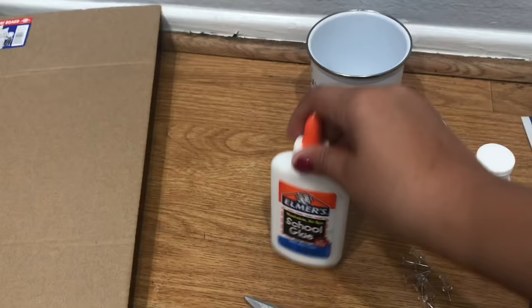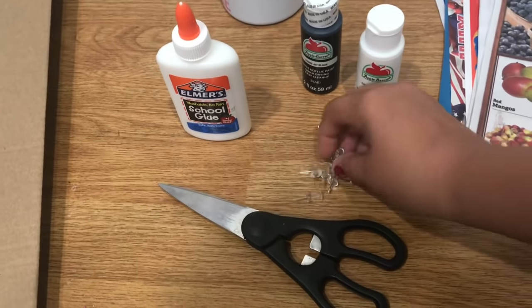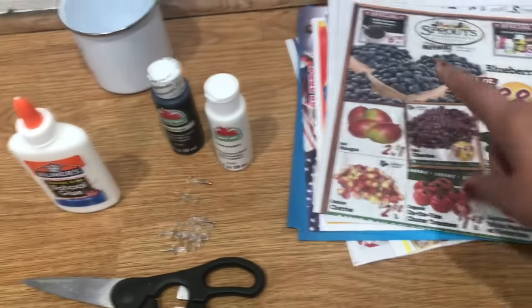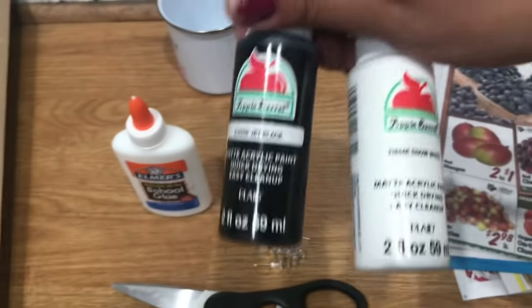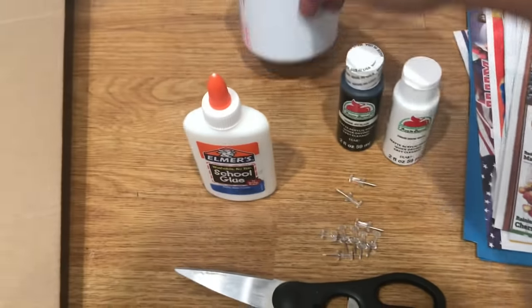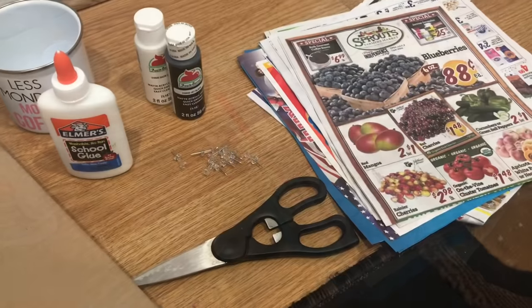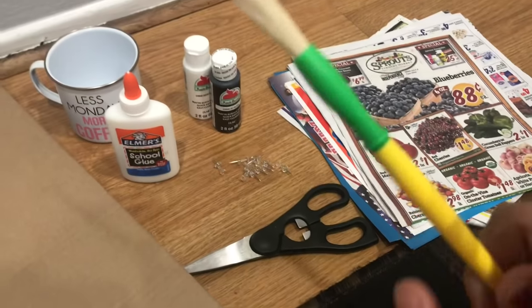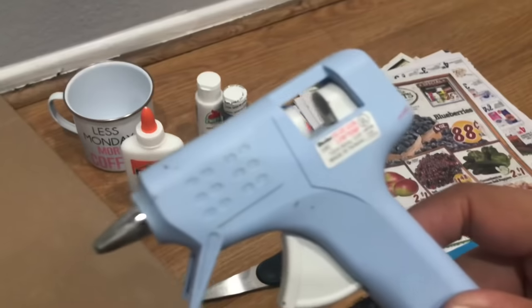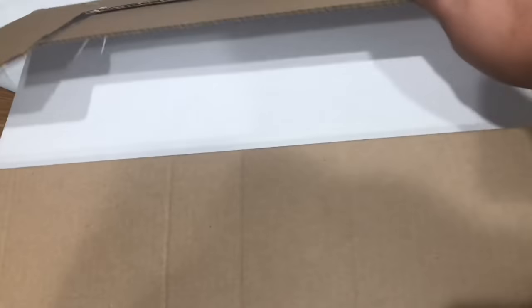First, you're going to need boxes. I didn't have any so I went ahead and purchased trifolds — I'm using two of them from Dollar Tree. You'll also need school glue, push pins, scissors, newspaper, a marker, jet black and snow white paint, a cup, a brush, tape, and your glue gun.